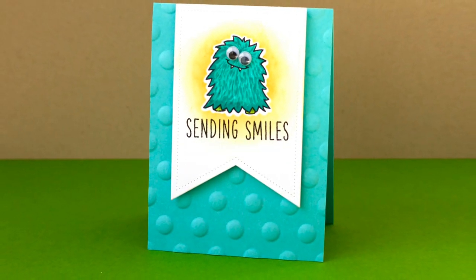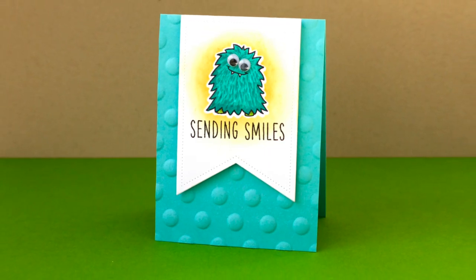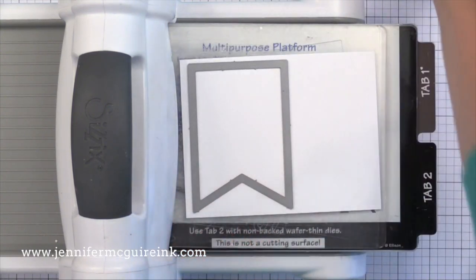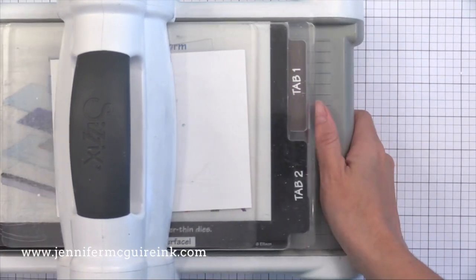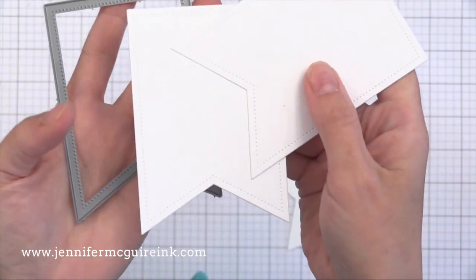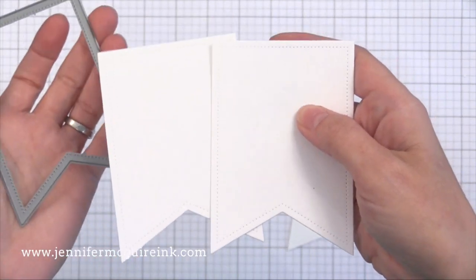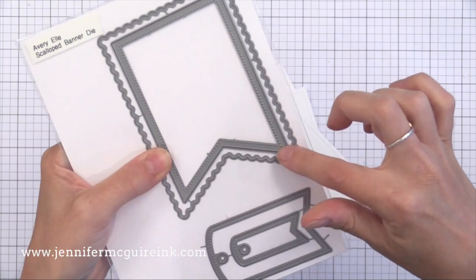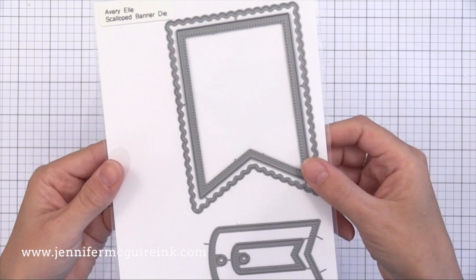I actually have three examples for you. Let's get started with the white banner piece. I'm going to die cut from some Neenah solar white card stock — any white card stock would work — using this banner die from Avery Elle. It puts tiny little piercings around the inside edge of the banner die, which gives it a nice finished touch. You can see the piercings on the die and on the die cuts also. This die is part of a great set from Avery Elle that includes a scalloped banner and two additional tags. I like dies that have several options in one set.